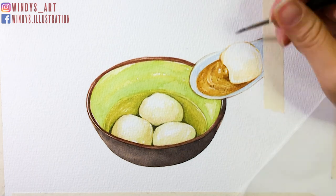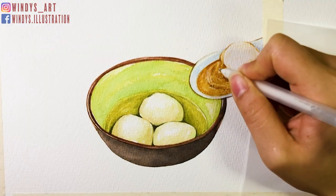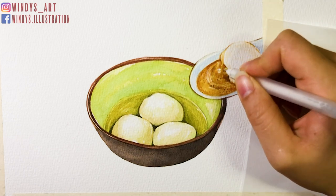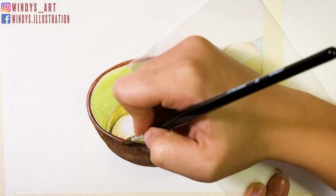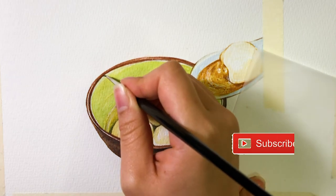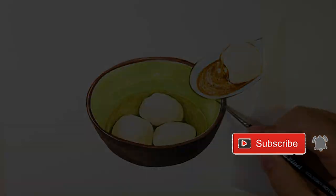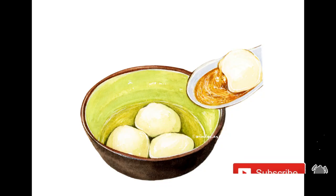So the painting is finished here. Comment below and let me know what you think about it. That's all for today's video. I really hope it's helpful and you've enjoyed it. If you did, please give it a thumbs up and make sure to subscribe to my channel and ring that bell so you never miss out on my weekly art videos and tutorials. Thank you so much for watching. I'll see you next week. Bye bye.